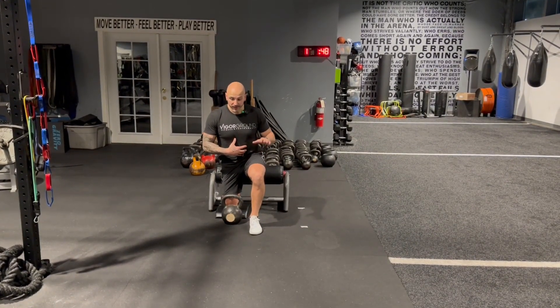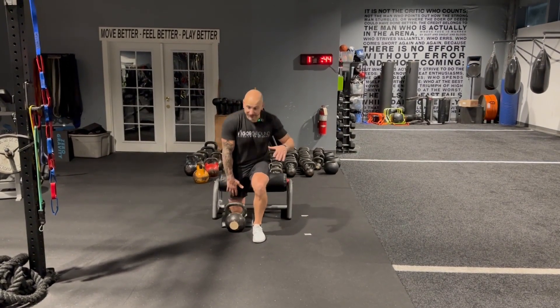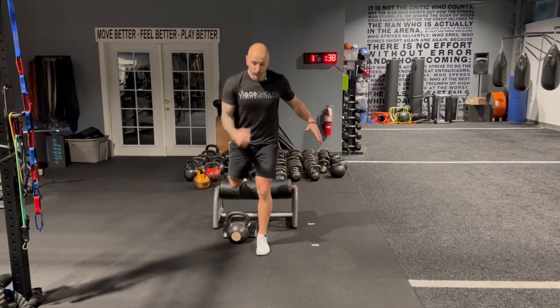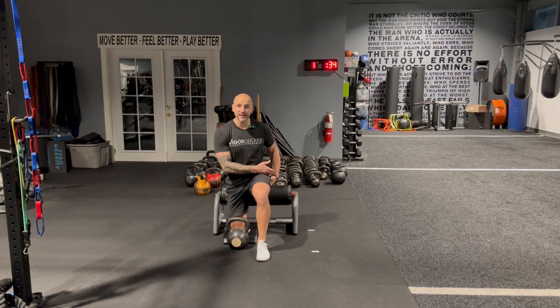I'm going to create force from a dead stop on this leg. I'm going to drive this up and clean it, and then catch in the catch phase as well, so I'm absorbing that force. Then I come back up and throw it down — because when I throw it down, I'm going to load that hip and have to decelerate.